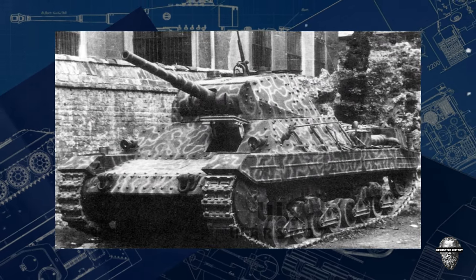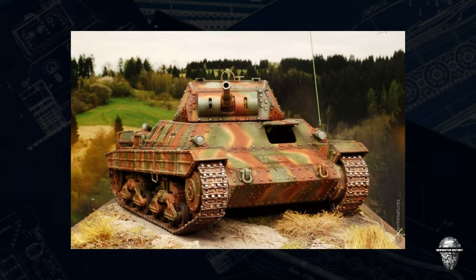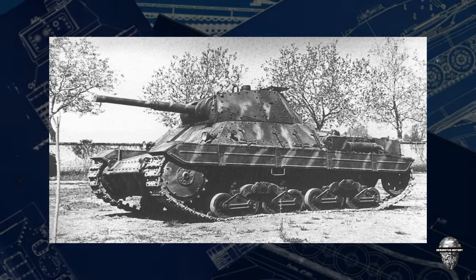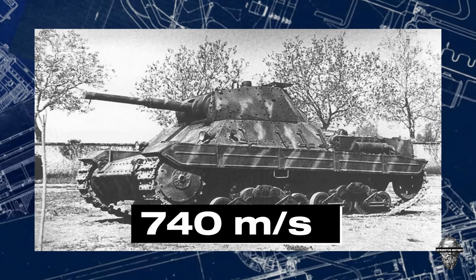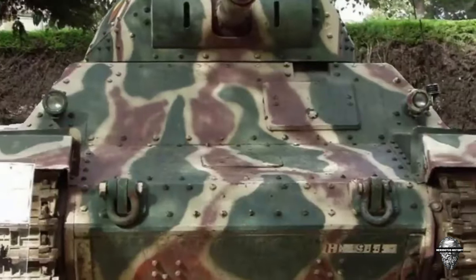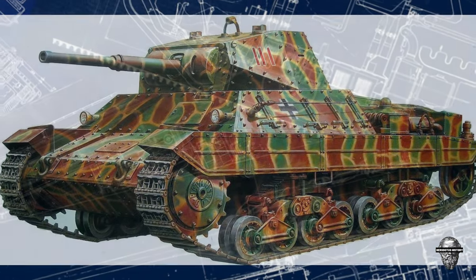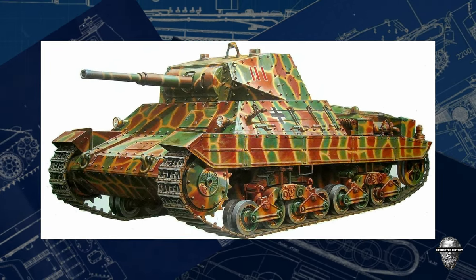The versatility of the 75mm gun was unparalleled during its time. The ability to switch between armour-piercing and high-explosive rounds made it a formidable weapon on the battlefield. Its muzzle velocity of 740 metres per second ensured that rounds hit the intended target with deadly accuracy. With a range of up to 6,500 metres, it provided support to ground troops from a safe distance.